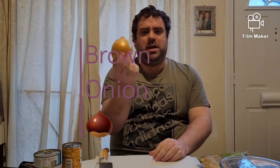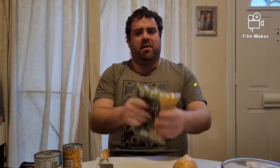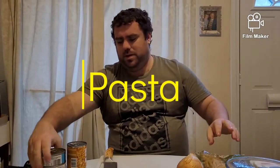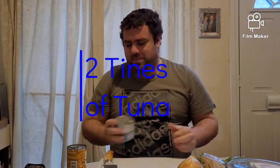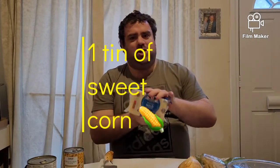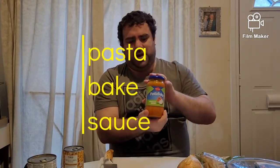The ingredients you guys are going to need: your brown oil, pasta, two tins of tuna, sweet corn if you like sweet corn, cheese — I'm going to do it with cheese as well — and your pasta sauce. I've got tomato and herb sauce.